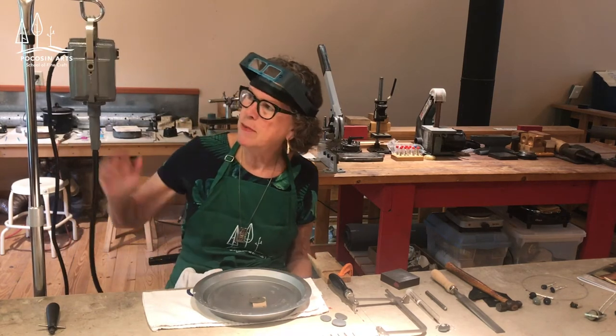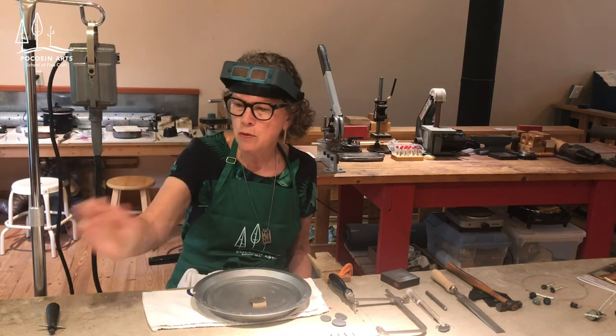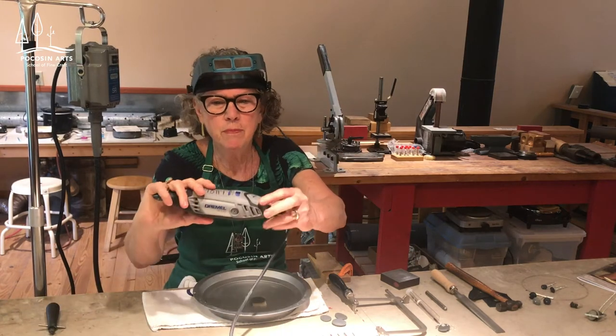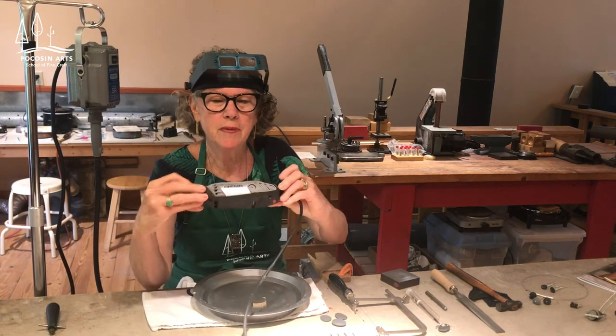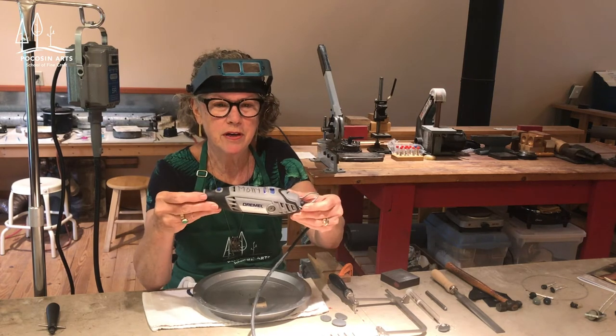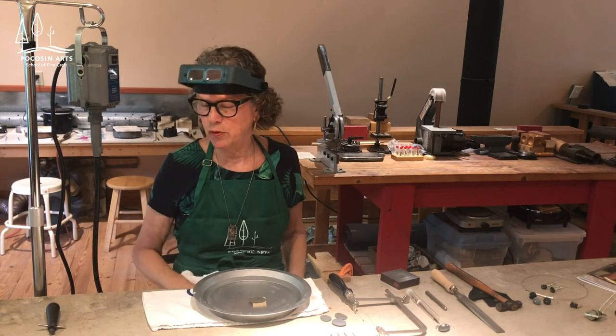Here I have my flex shaft, and this is how we're going to drill the holes. If you don't have a flex shaft at home, that's fine — you probably have a Dremel tool and you can use that to do the same thing.